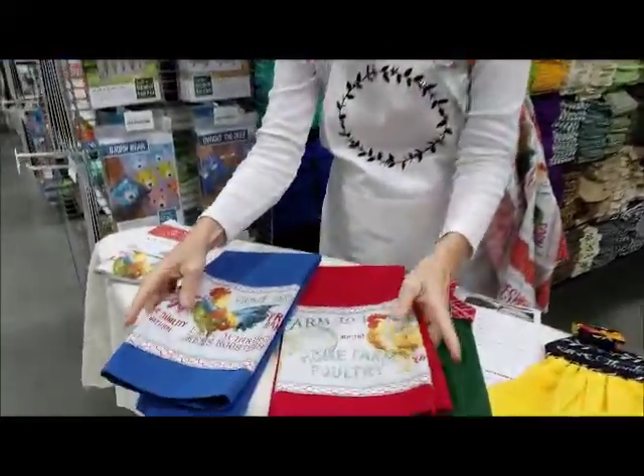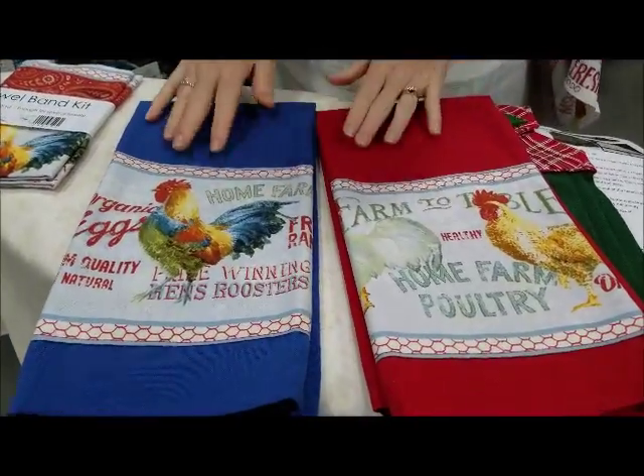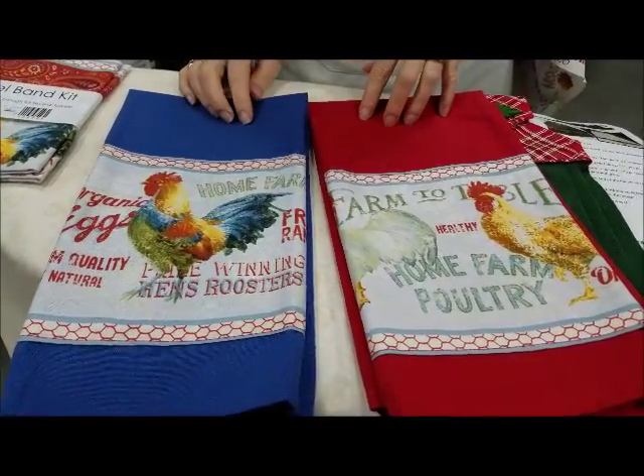This is the same piece of border, but look how different it looks on a different color towel.